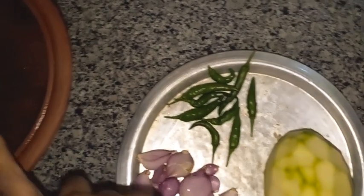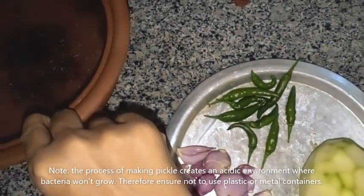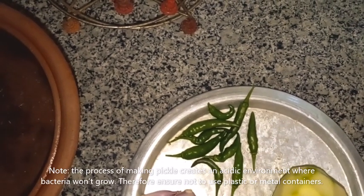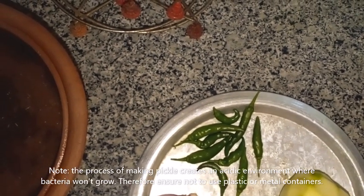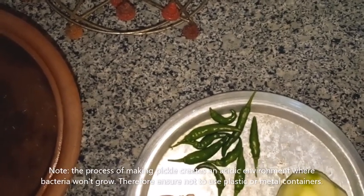I have peeled these two already. You need a clay pot. If you don't have a clay pot, find a glass container — whatever you use, just don't use plastic or metal.